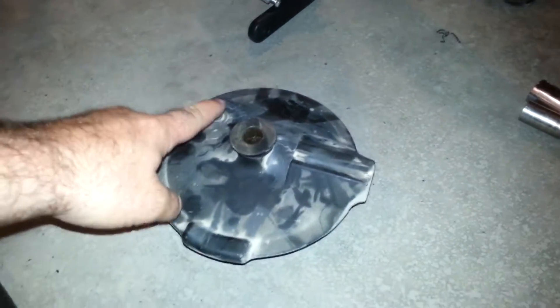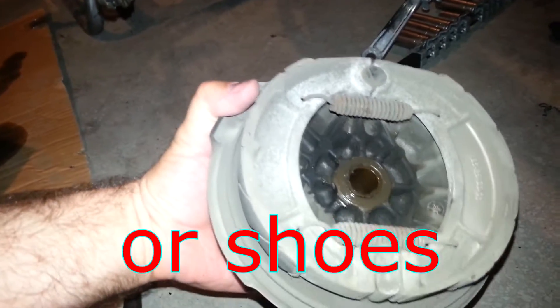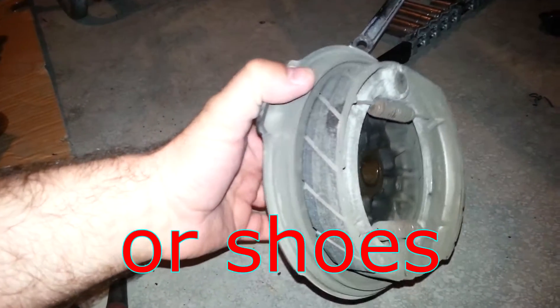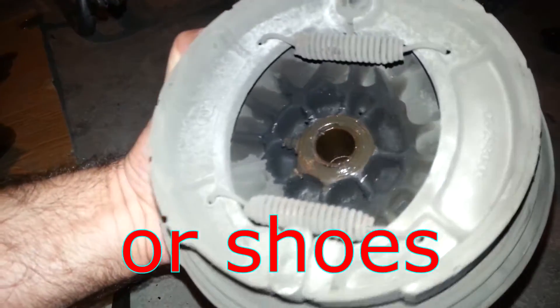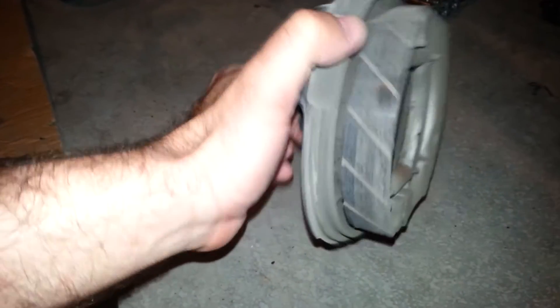The rear drum brake — this corresponds with that. 10mm. This is the rear drum. It looks great, it's got plenty of wear left. So I guess I won't worry about the fact that it's a bit squeaky, because it's all there. Looks good.